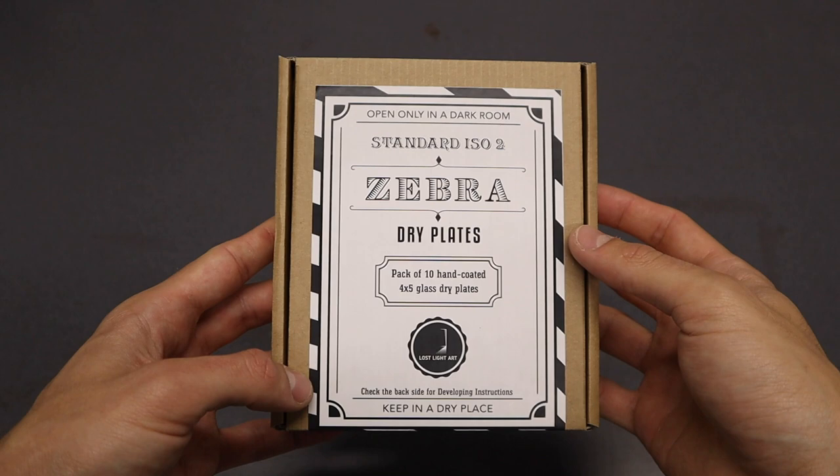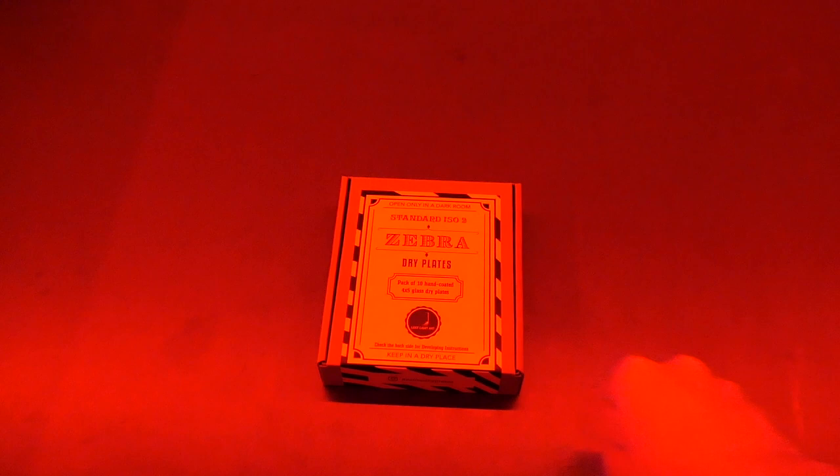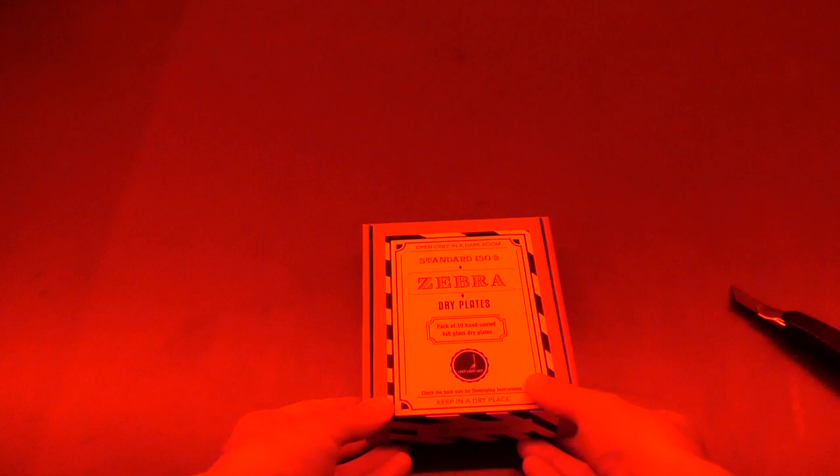Make sure that from here on you open the box under red safe lights or inside a changing bag. Take a knife or scissors and cut the wrapping sticker like this. Once you open the box, you will notice that the plates are further protected from light damage with a plastic dark back — just like we are used to with sheet film or paper. Carefully remove the sticker seal, and as you can see, the plates are stacked inside, each one wrapped in acid-free paper to protect the emulsion and the dark back from sharp glass edges.